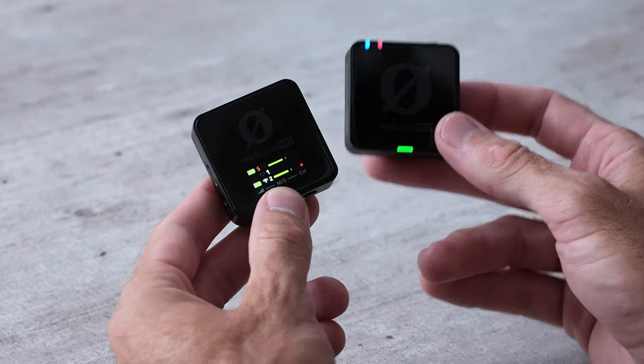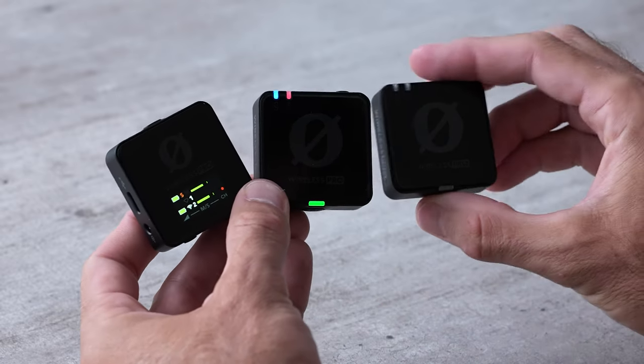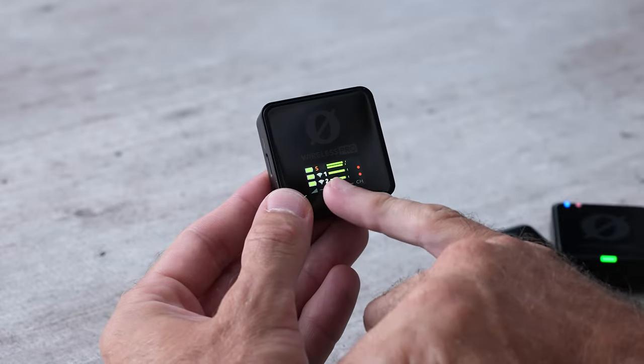Now that we've turned on one of these transmitters, it's showing up on the receiver. Let's go ahead and turn on the second transmitter as well by holding that button on the bottom. Let's quickly talk about what everything means on the screen here.